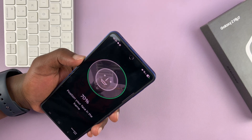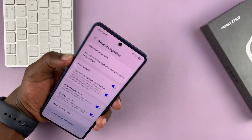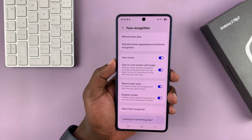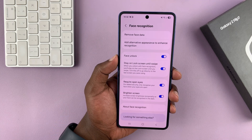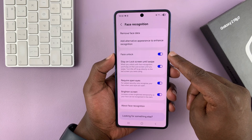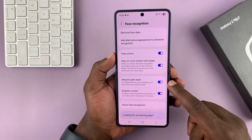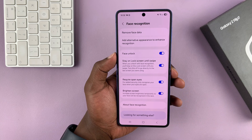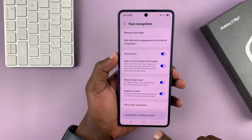Moving away slightly, my face has been scanned successfully. I think the obstruction from the camera area was causing the issue earlier. Once you register your face, you can see your face data. You can turn face unlock on or off at any time. There's also an option to require open eyes, which is an important security feature, and an option to brighten the screen so it can see you clearly.